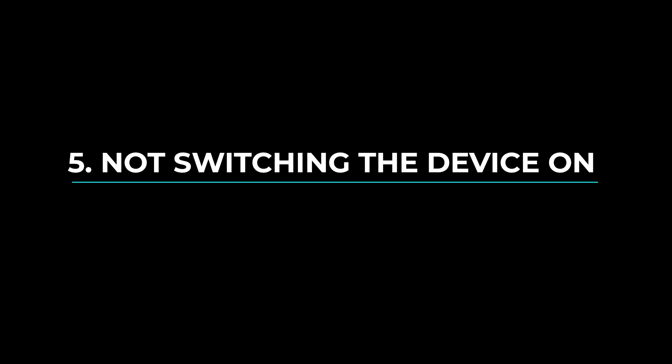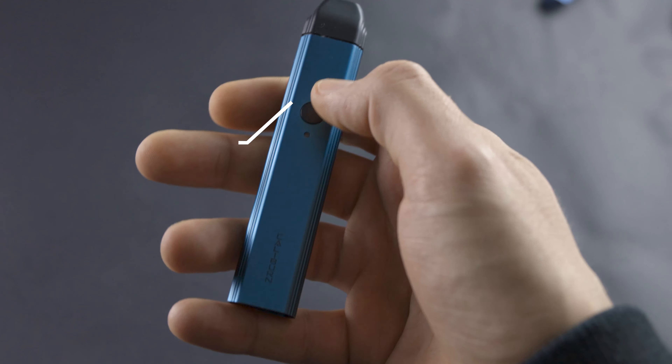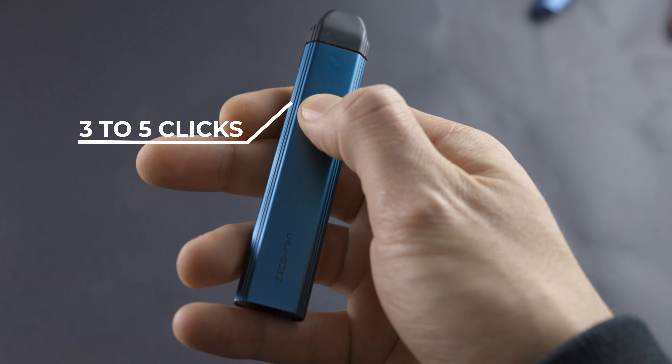The dreaded dry hit is enough to put anyone off vaping, but luckily they're quite easy to avoid. Essentially, when you get a dry hit, all that's happening is you're activating the device when the cotton inside your coil isn't saturated with liquid — so all you get is a hit of burnt cotton taste. The best way to avoid a dry hit is to prime your coil before use. Just take a new coil out of the pack, prime it with a bit of e-liquid in the areas where there's exposed cotton, put it into your tank, fill it up, leave it for 10 minutes, and then you can activate your device. As the coil has soaked up all the liquid, you won't be getting any dry hits.